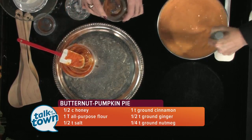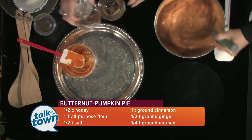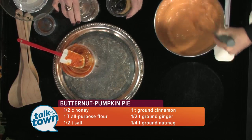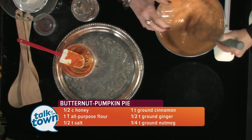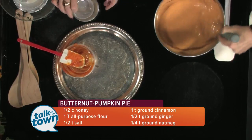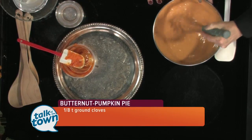Then we start with ginger — half a teaspoon — then nutmeg, half a teaspoon, and some cloves and some cinnamon. That's it! You could do this with your electric mixer if you want to, or just give yourself a workout. See how great it comes together.